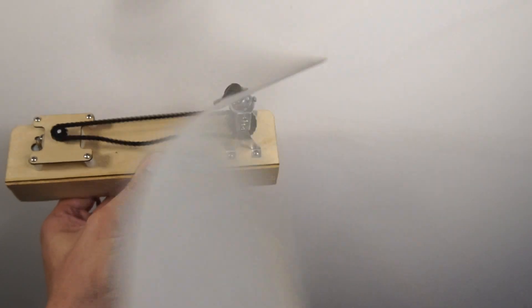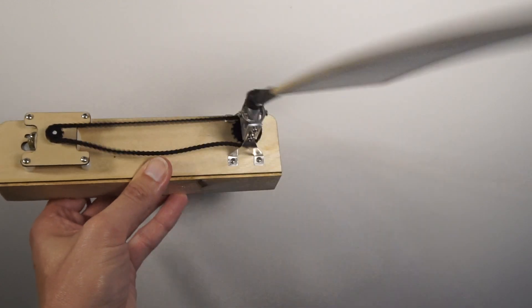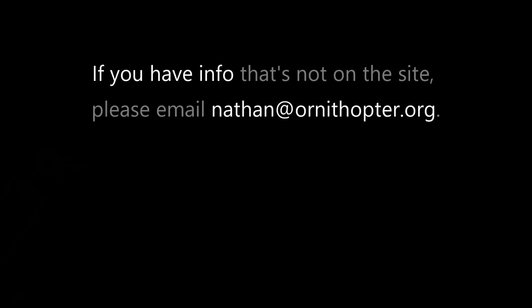Maybe you can be the one to take this project to the next level by building a flying model of Schmidt's Ornithopter. If you would like to learn more, feel free to visit ornithopter.org, where you'll find the original documents on which I based this video. And if you have any photos or other information that's not on the site, please send me an email. Thanks for watching.